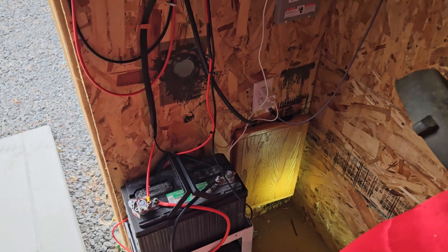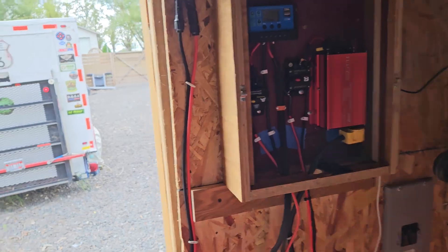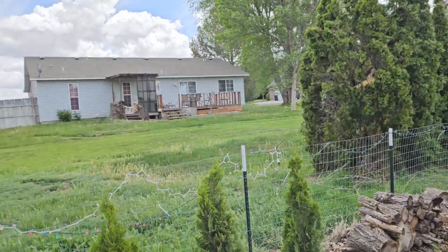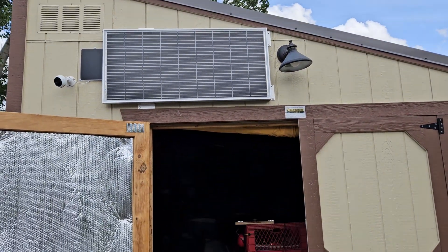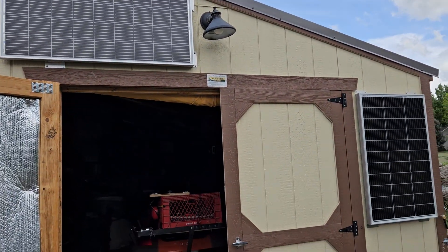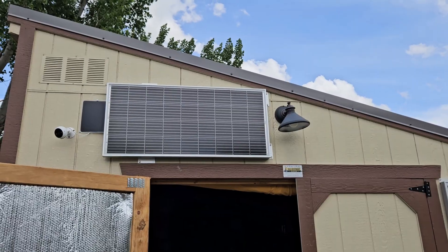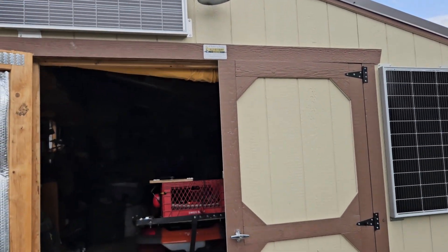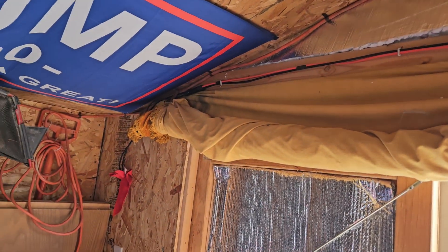Let me show you the solar panels out here. There's one there and one there — we got two of those. We got a little one up there that runs a little exhaust fan. Those were about 50 or 60 bucks each. They are 100 watts, so we've got a 200-watt system. They come in right through there.